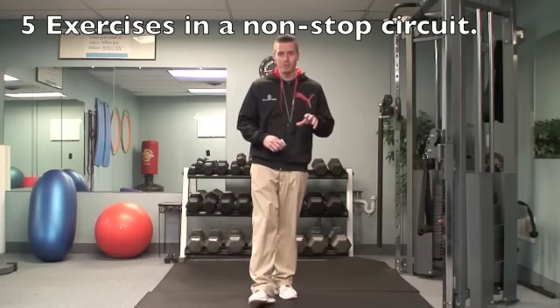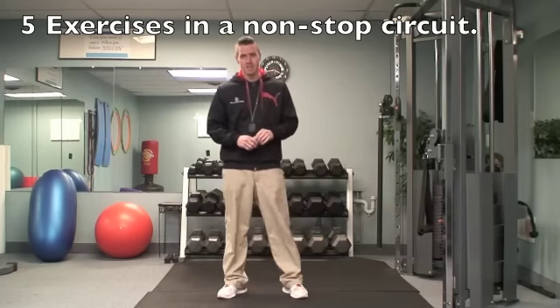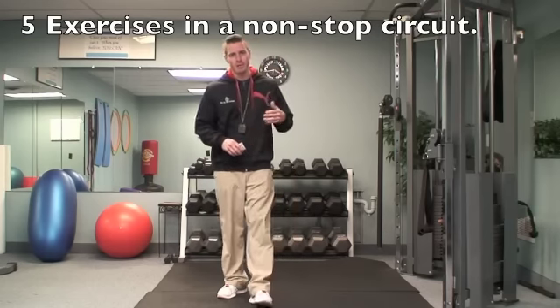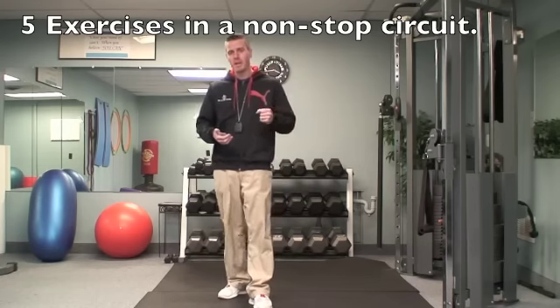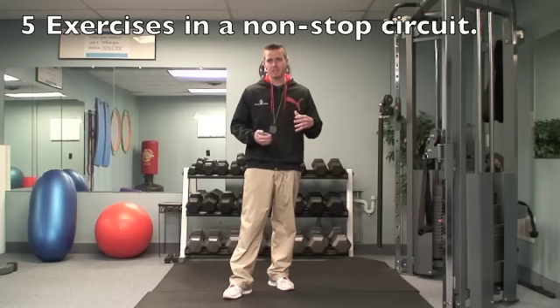I hope everyone's motivated this January to really get things going in 2013, because this one's a little bit tougher than the past ones. Still should only take you about 20-25 minutes depending upon your fitness level. We have five exercises and I'm going to have you do them all in a circuit without stopping at all. The idea is to keep it moving — you really don't want to take rest periods with this workout.